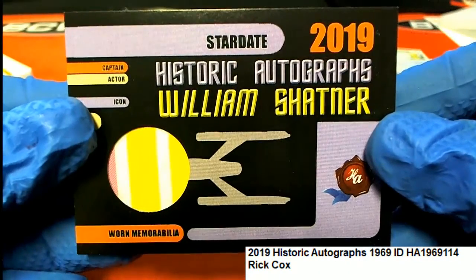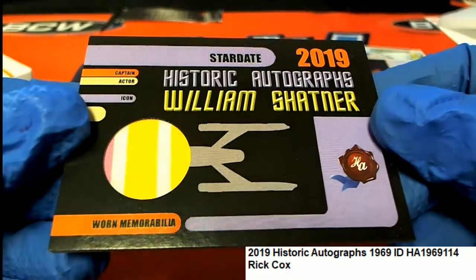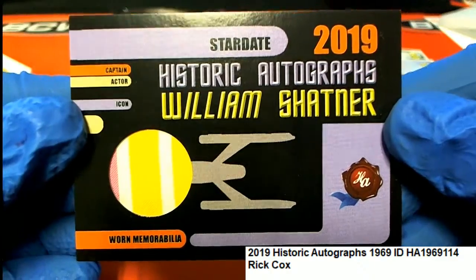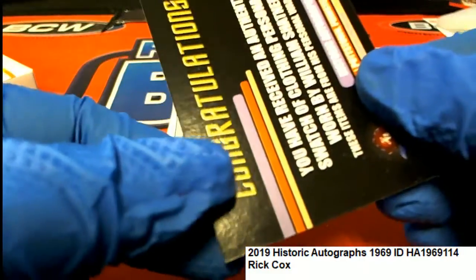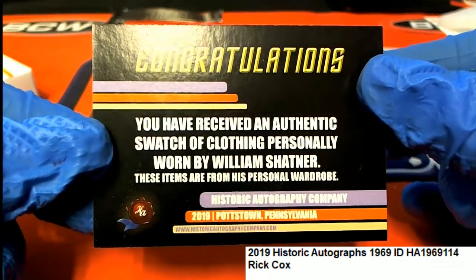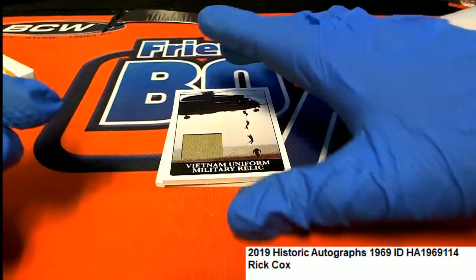What is this? William Shatner — star date 2019. That's a William Shatner Warren member... a Shatner relic comes out of the box break! And a Vietnam uniform relic as well.